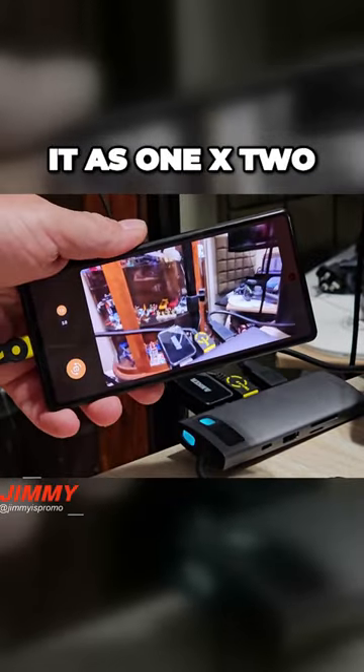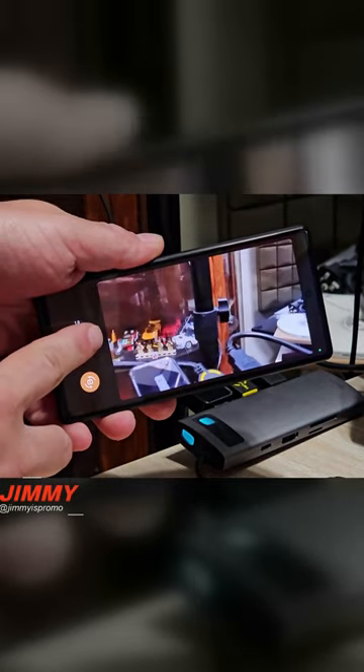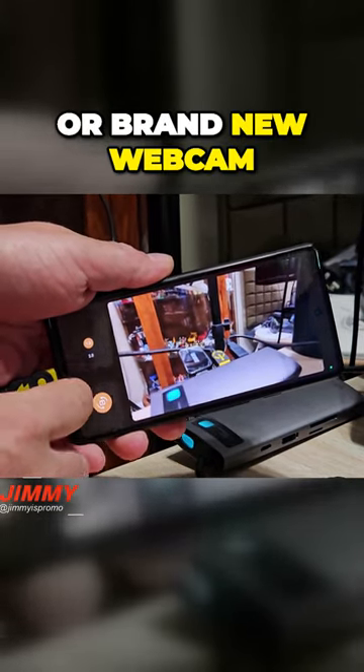You can either have it at 1x or 2x zoom. You can use it with the front-facing camera or the rear-facing camera. This way you can have some high-quality webcam footage just off of your phone itself, so you wouldn't have to go off and buy a separate or brand-new webcam.